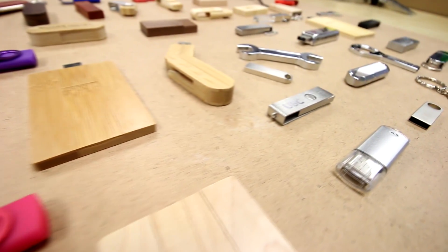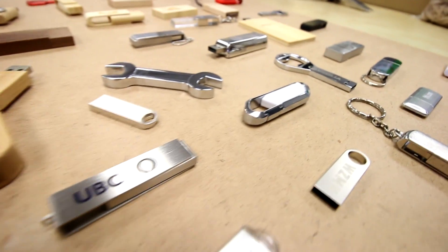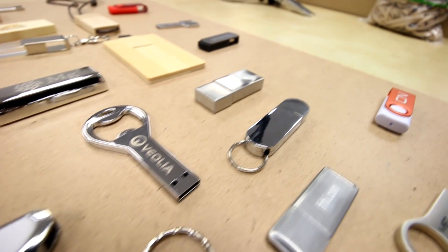We went to look at a lot of different demos, but at the end we definitely chose this Trotec. So today I'm going to use this machine to show you a little bit about how we engrave logos on our products.